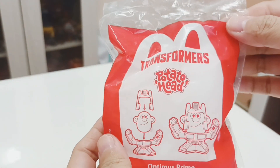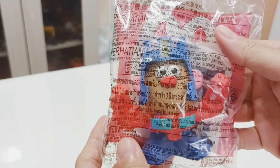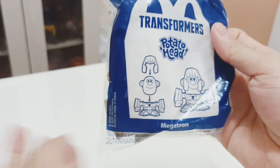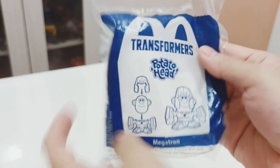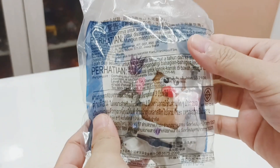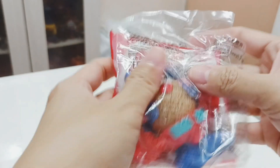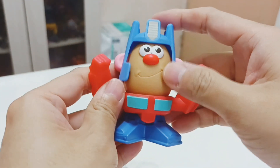Here are the features of Optimus Prime Potato Head. Next is Megatron — you have the instructions on what's included, and here is his packaging. Opening this up, here is the Potato Head Optimus Prime.